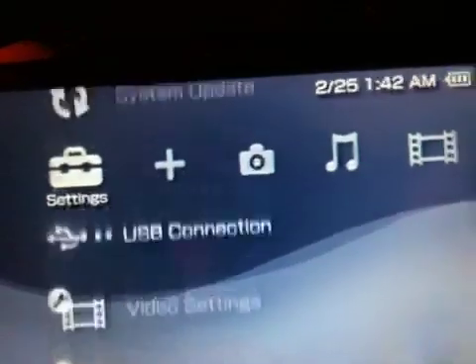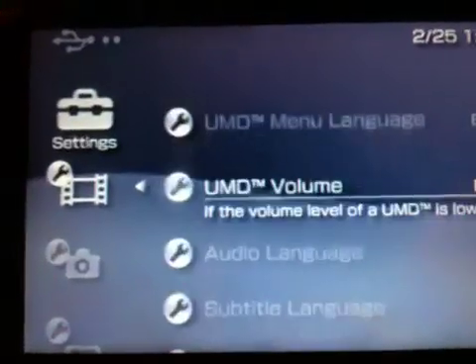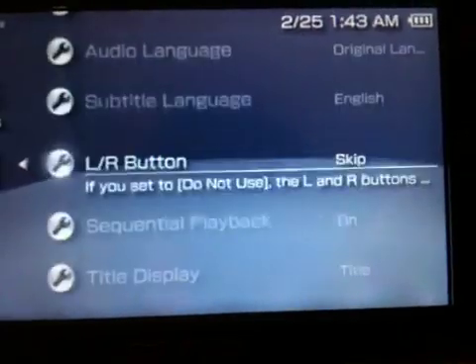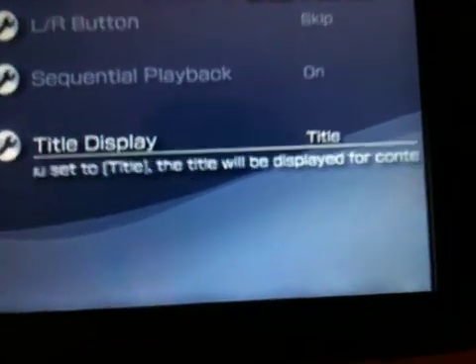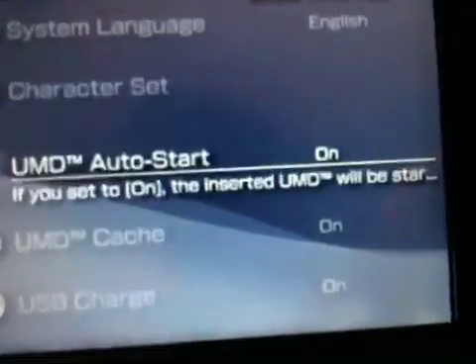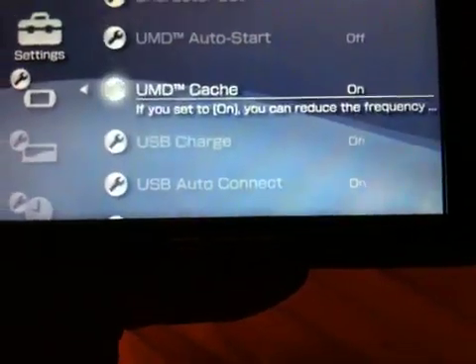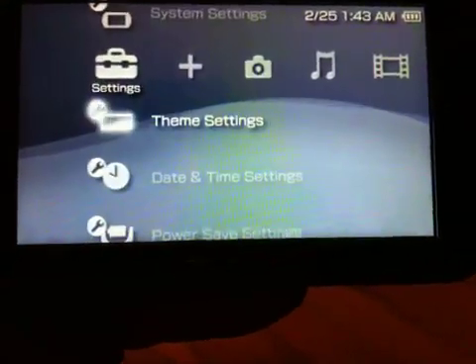Let's exit the recovery menu and take a look at the XMB now. Video settings. Subtitles. Photo settings. System settings. USB charge, USB auto connect.